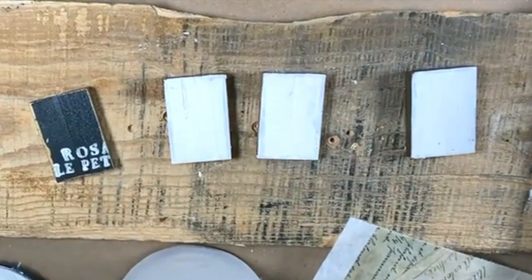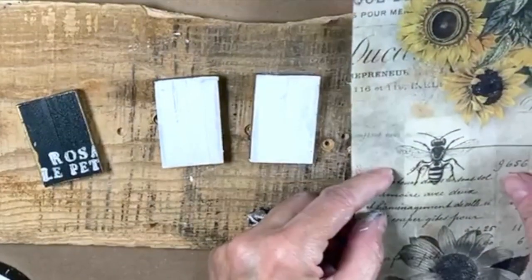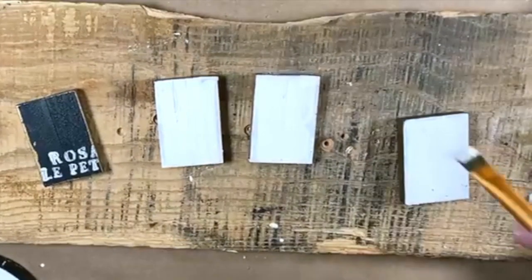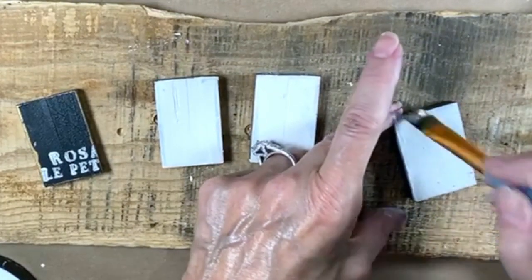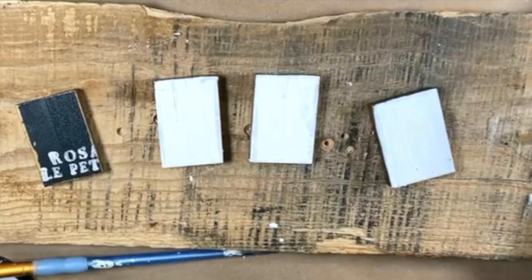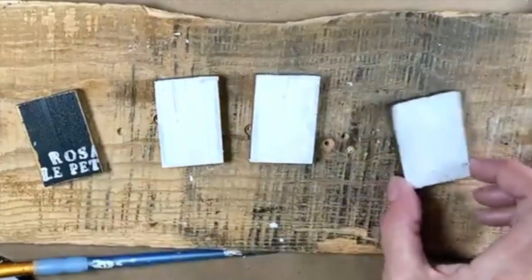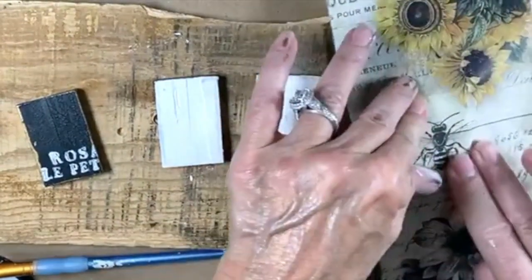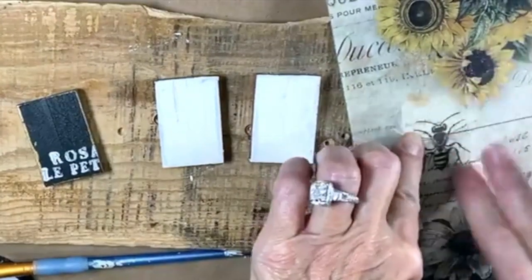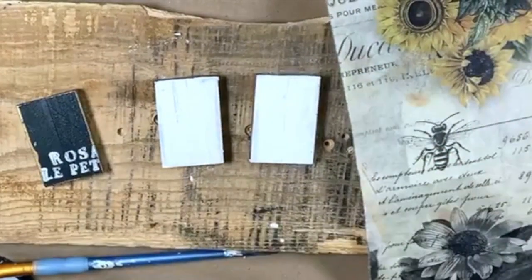I'll show you what I do on the backs — I like it better than just having a plain back on a pendant. That bee would be really pretty, let's do that. I'm going to use my sealer that I use for decoupaging and get the bee on there. I don't really want it centered, I'm going to go off center with it. Then you have something of interest on the back — I'll let that dry and sand it off.